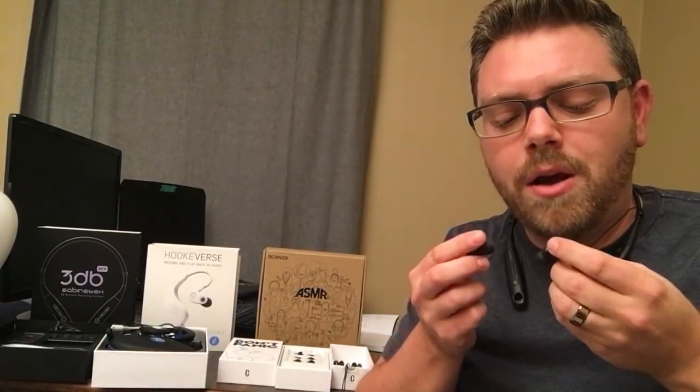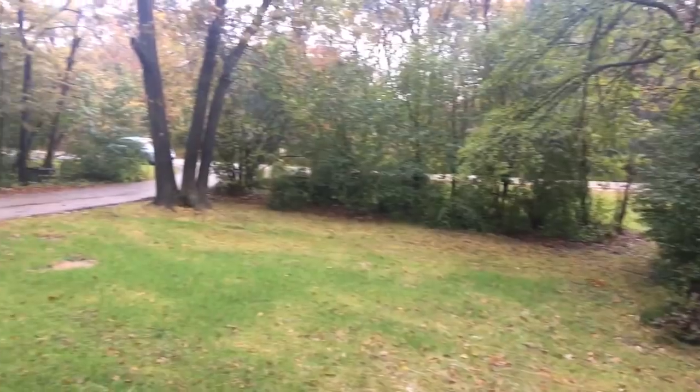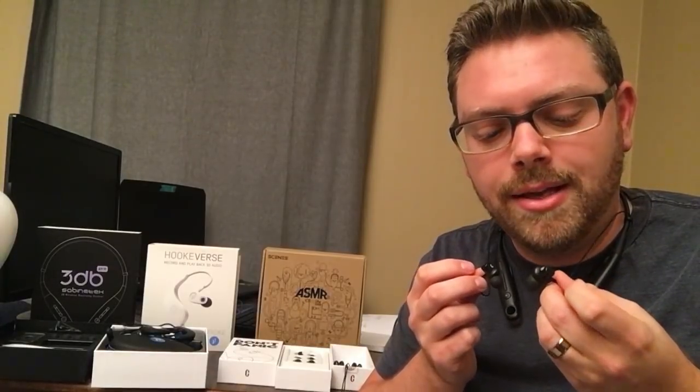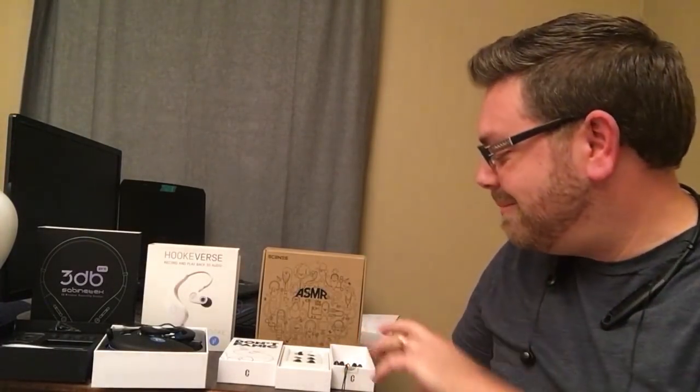I didn't like the recording quality from these. It sounded like telephone quality or radio quality — it didn't sound like CD quality to me. However, the headphones themselves, the audio going into my ears listening to music, was fantastic quality. So it's the opposite problem from the Lifelike product: Lifelike had good recording but not so great on the earphone. This is the opposite.